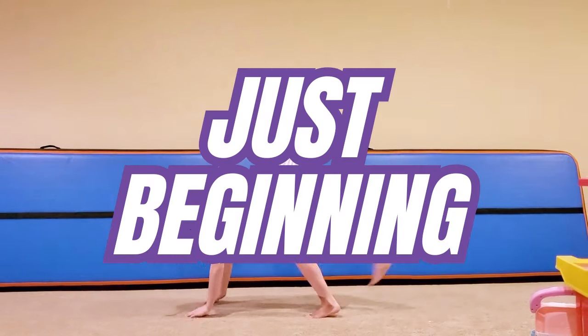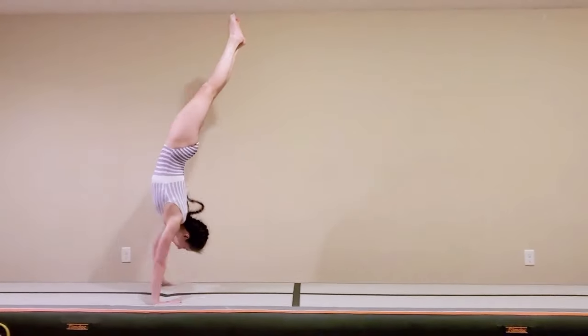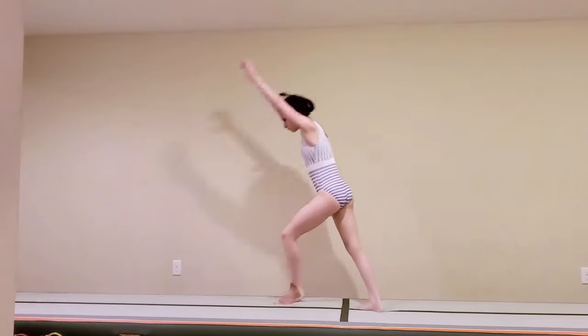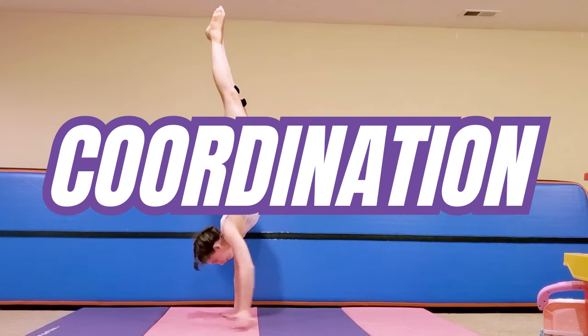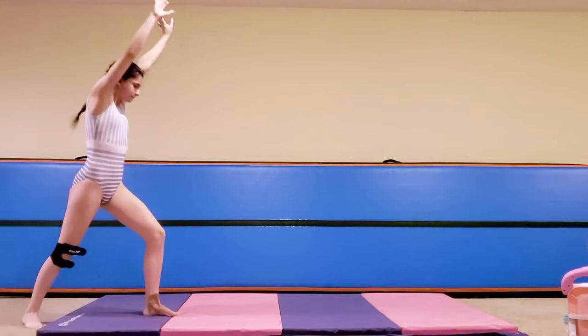Whether you're a handstand pro or just starting your journey, today I'm going to take your skills to the next level. We're talking about five handstand upgrades that will challenge your strength, balance, and coordination. These are moves that will seriously elevate your game.